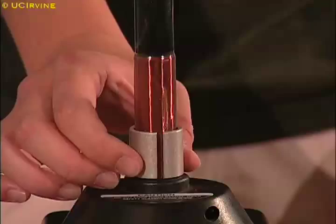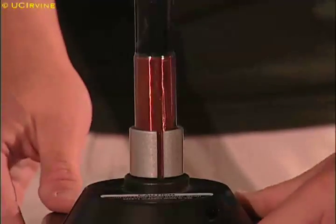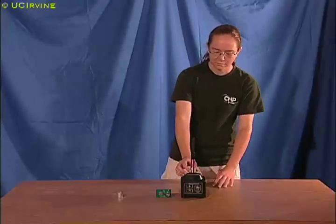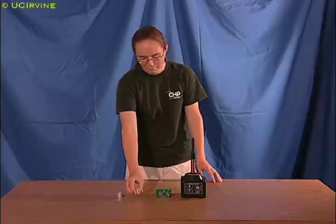However, current cannot flow through a broken ring. The gap is an open circuit. With no current, the broken ring is not an electromagnet, so it doesn't jump.